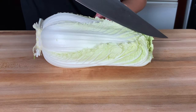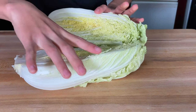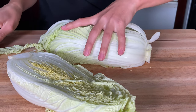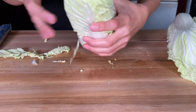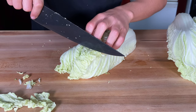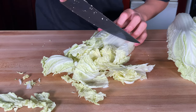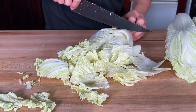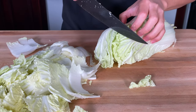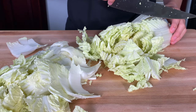Let's get started. Let's start by cutting the cabbage in half, and then cutting that half in half. Now we want to cut it into one inch strips. For kimchi, it's important to use napa cabbage.